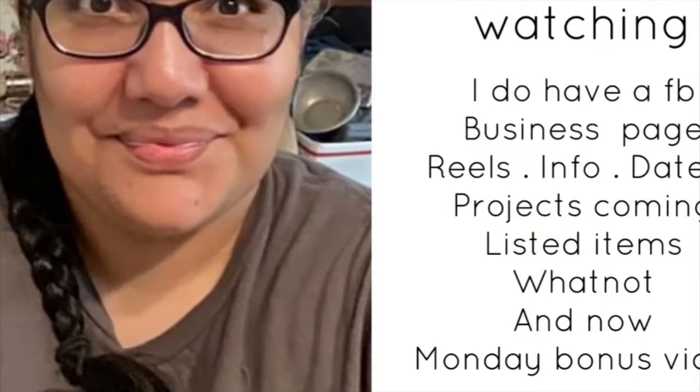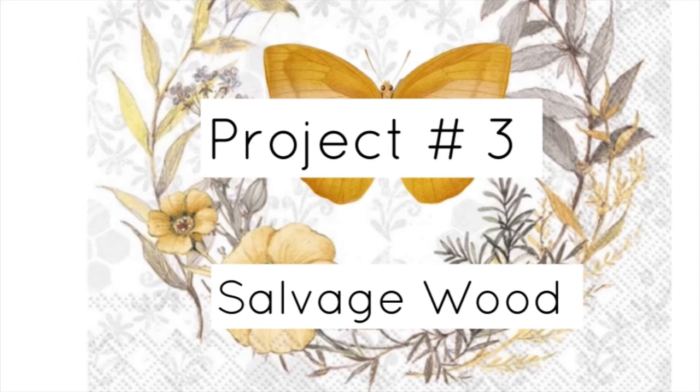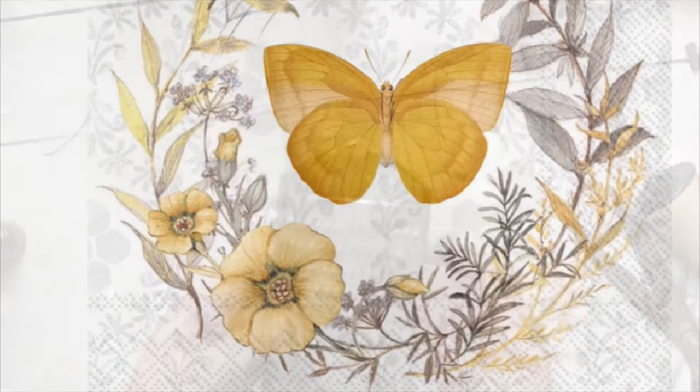Thank you all for watching. I do have a business page where I share reels, info, dates, projects that are coming out, listings, items, and WhatNot shows. I'm also doing Monday bonus videos over there as well. Project number three is salvage wood.